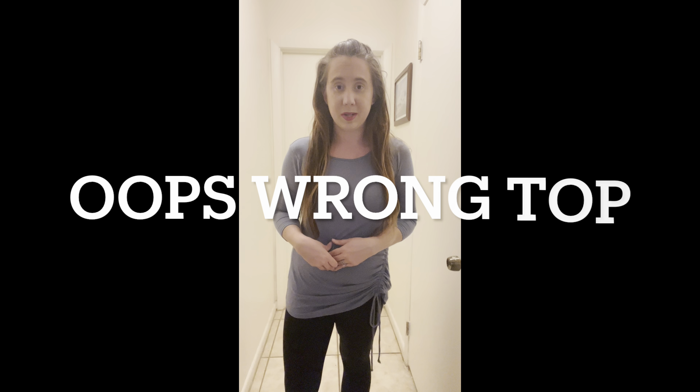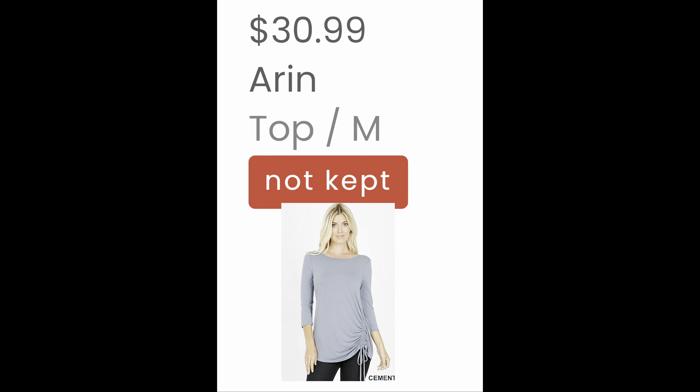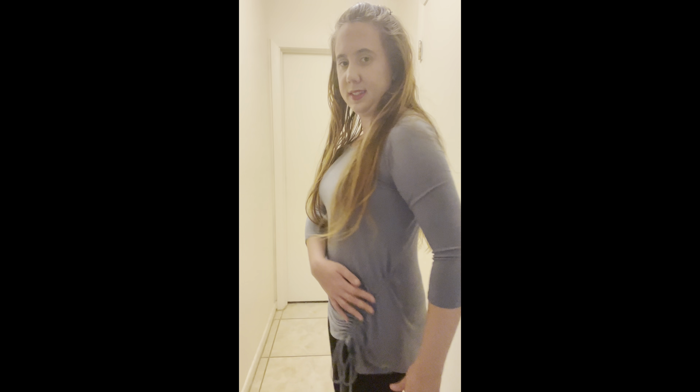This next top I'm not even supposed to have in my bag — I'm supposed to have a different top at $24.99 in a size medium, which I'll include a picture of. Instead I have this one from Zanaya in a size medium, and I don't know how much it costs. It's a gray top with three-quarter sleeves and cinched detailing on the sides where you can tie a little bow or not. It's a cute top, but I don't know the price and don't really need a three-quarter sleeve shirt, so I'll be returning this.